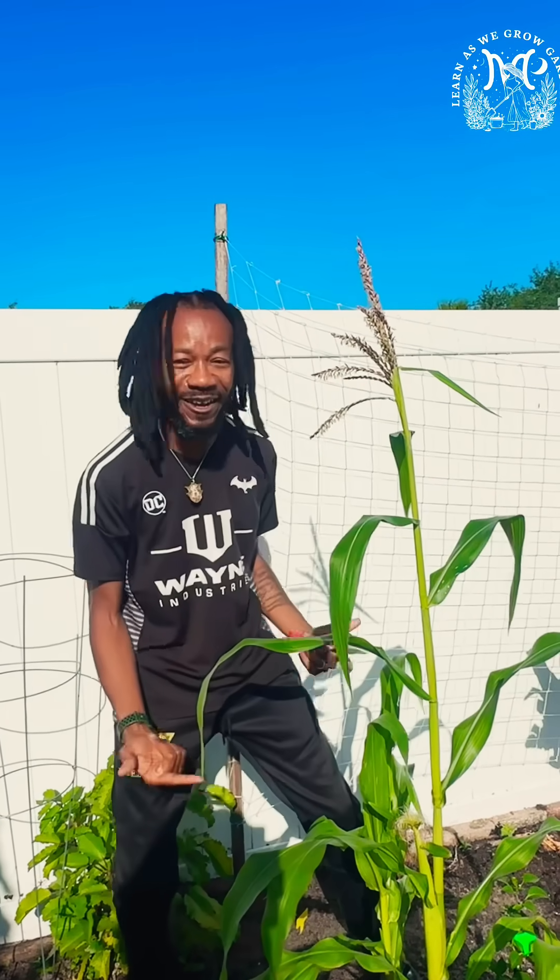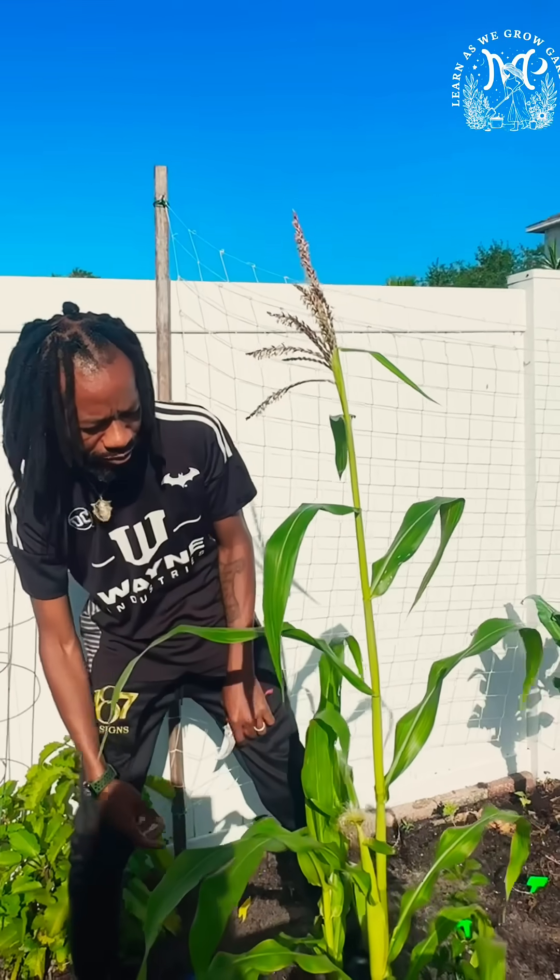What is going on y'all? It's your man Dre here today and in front of me is my corn. It's time to break this corn down and show y'all. Come on in real quick.